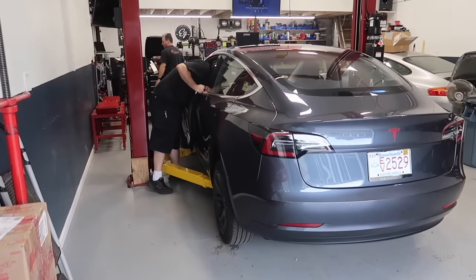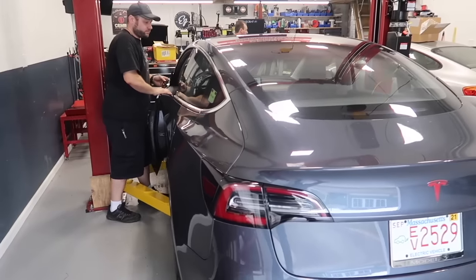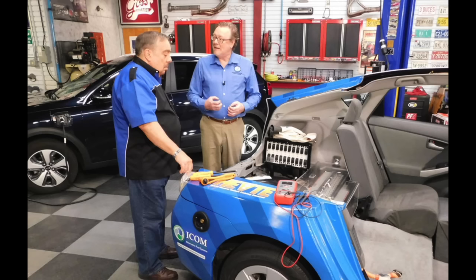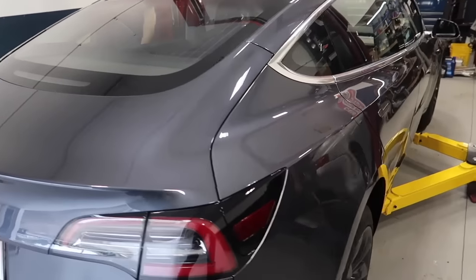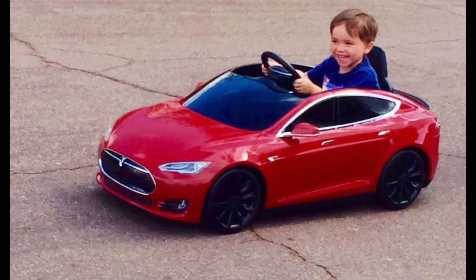Hey guys, Rich with Rich Rebuilds here. I've been getting a lot of questions on annual service for the Tesla Model 3. There's a lot of questions around what goes into the actual servicing of an electric vehicle that's only a year old, but there are quite a lot of things that are simple but necessary to keep your Tesla happy and healthy, according to Tesla.